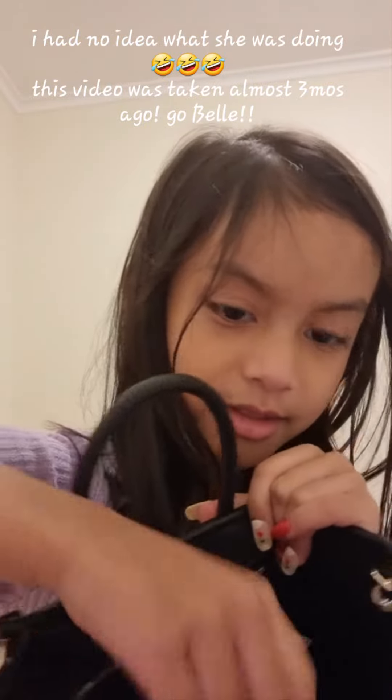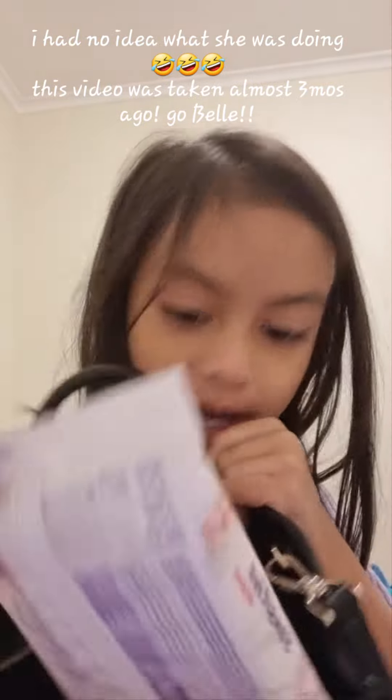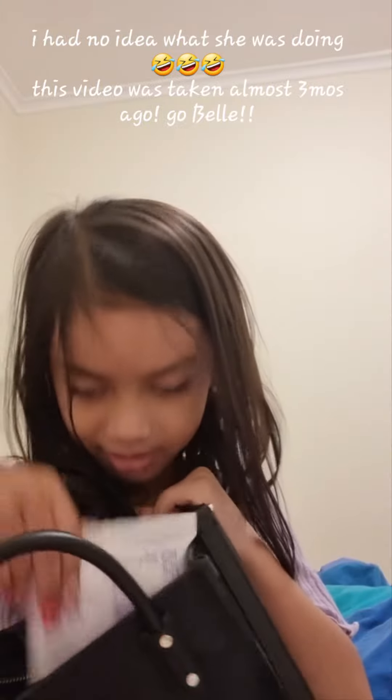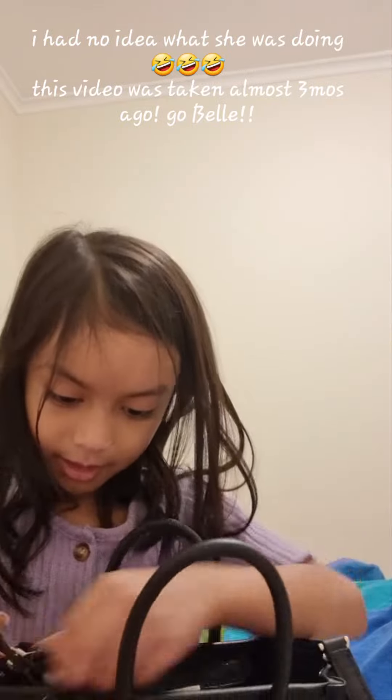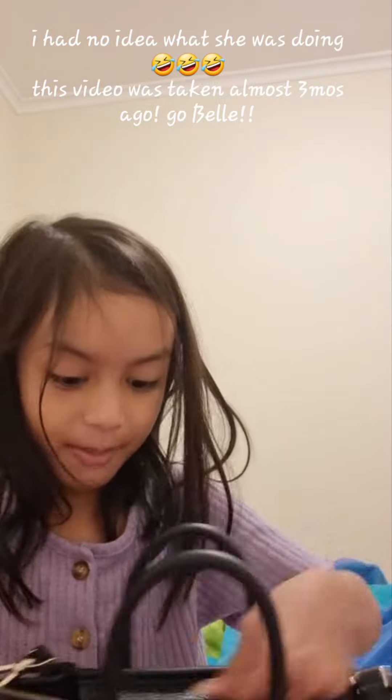This is where you can see all the stuff inside — wipes, sanitizer, everything you want to keep in here, you can put. Then we will close it up.